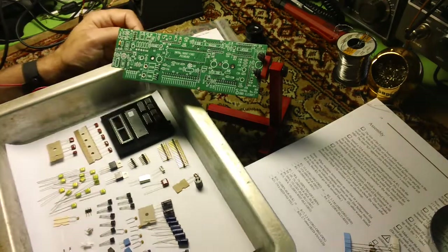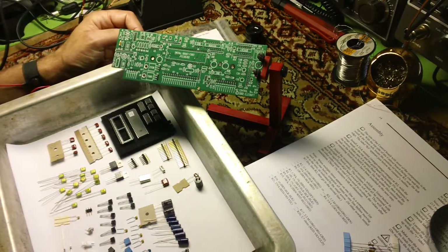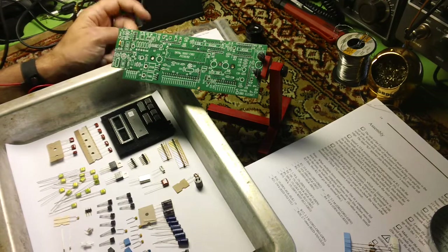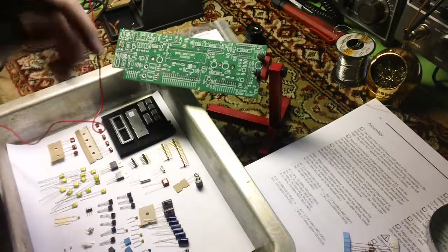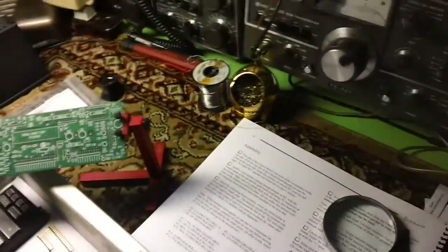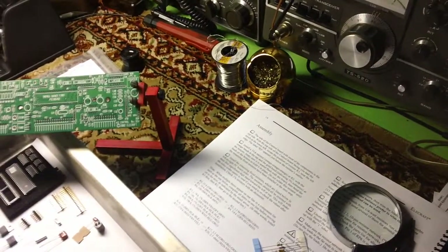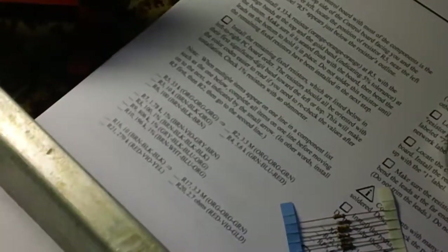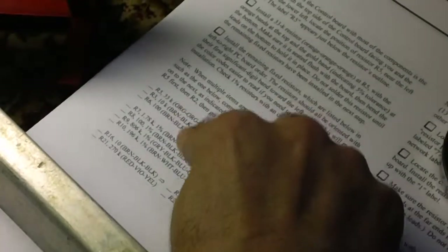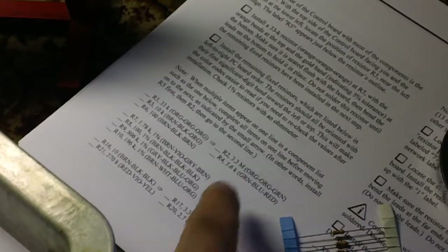When multiple items appear on one line in a component list, complete all the items on one line before moving to the next — install R5 first, then R2, then go to the second line. You're reading left to right, top to bottom through the list. So I'm going to put all these resistors in.